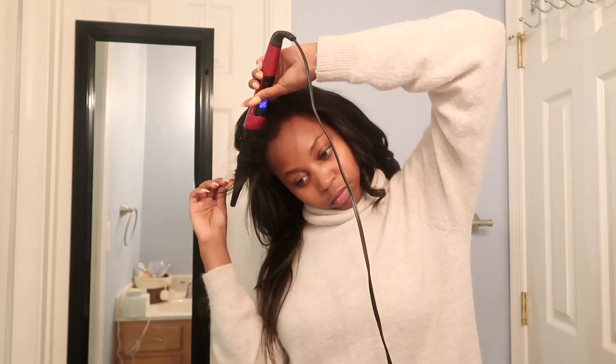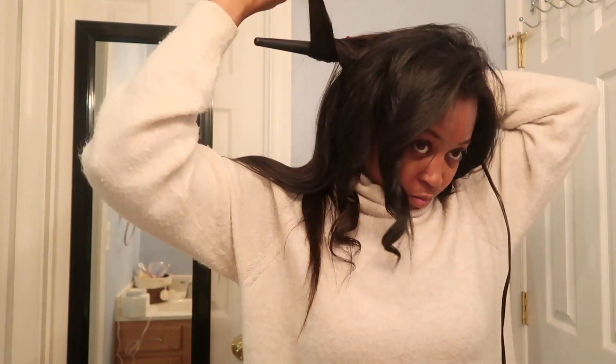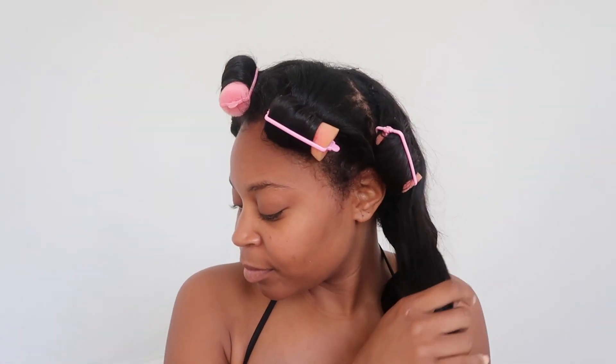Once everything is nice and flat and beautiful, I add some curls because I love how my hair looks with body and curls. I took my curling wand and made curls throughout my hair. If you want to see how I curl my hair in its entirety, I have a hair tutorial linked up in the cards or in the description below. After I finish curling, I put my rollers in, go to sleep, and wake up the next day, take the rollers out, shake my hair, and I have perfect pretty girl hair that all looks like my own.